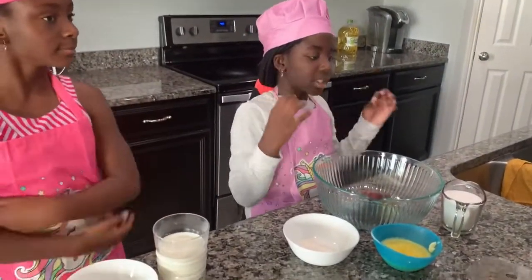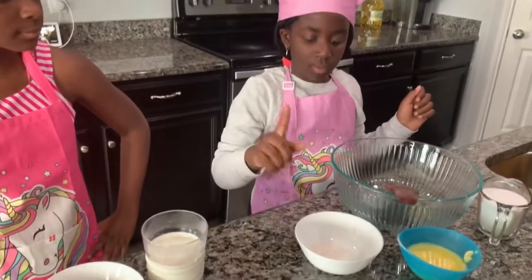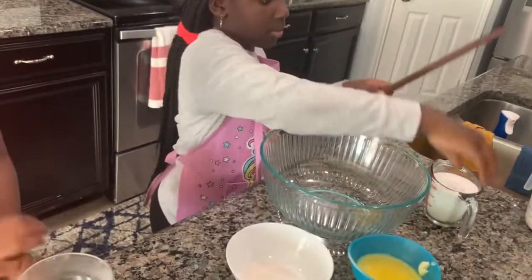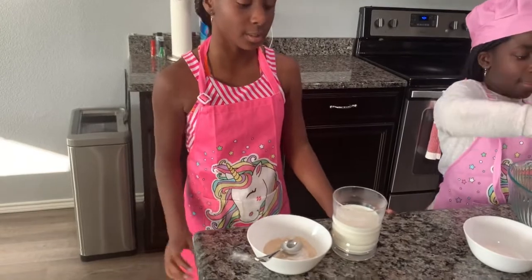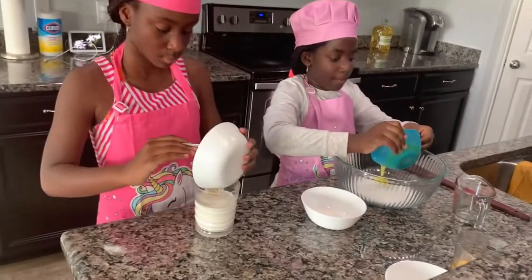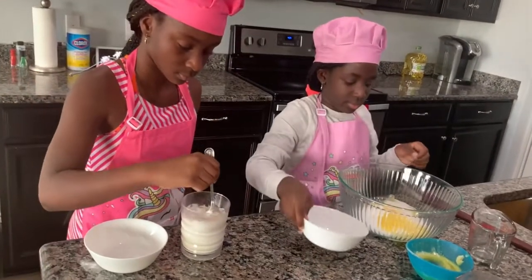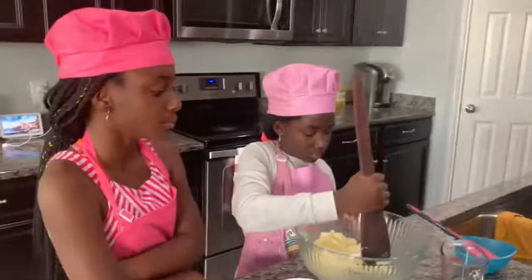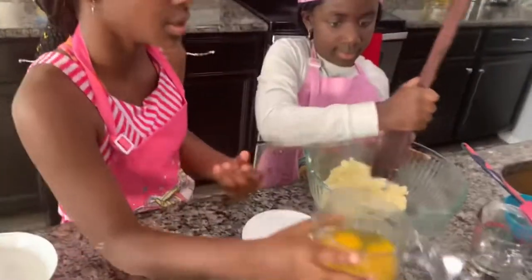Now I'm going to be mixing sugar, butter, and vanilla sugar. And I'm going to be pouring yeast into the milk. Right now, I'm going to pour the eggs into the mixture.